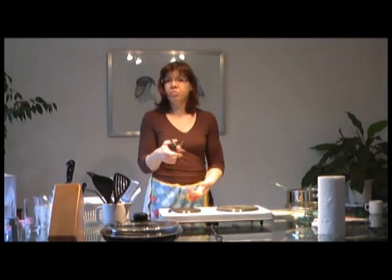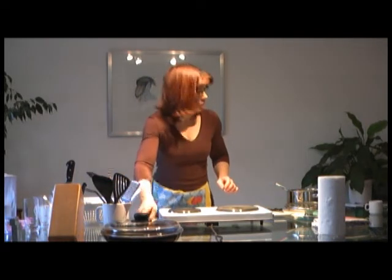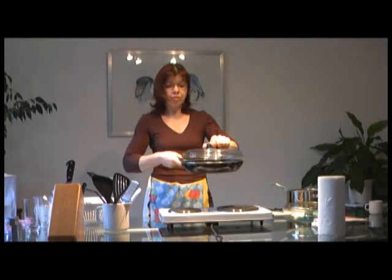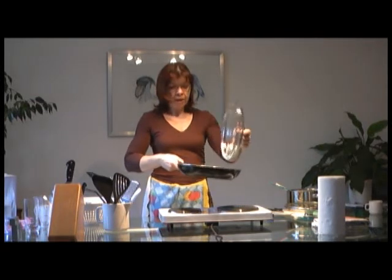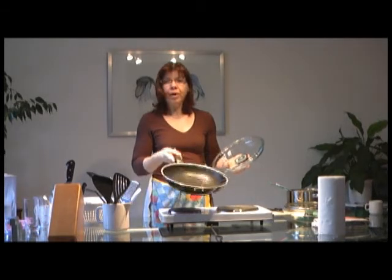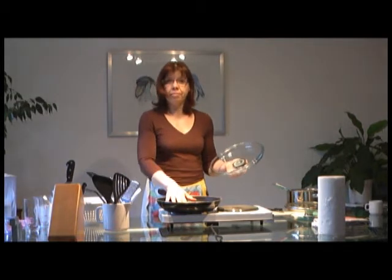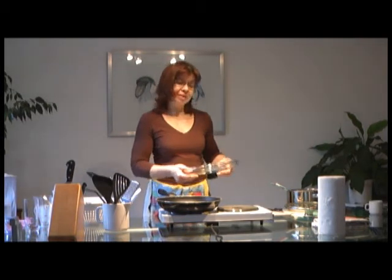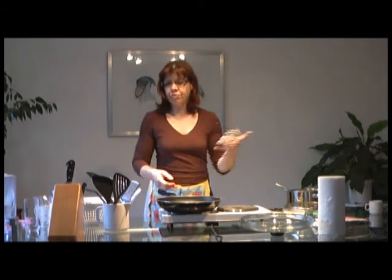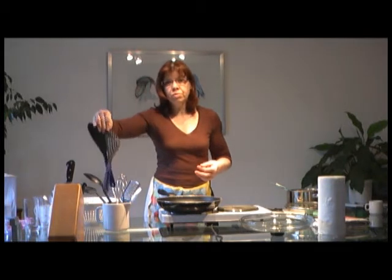You need to be able to open things, so scissors are important. Then frying pans — the standard frying pan is not that expensive these days. Sometimes you get really good deals at Lidl or Aldi. They are Teflon coated, but after a while they get scratched. You have to be careful not to use metal on them — forks are not good. After about two years of use, you usually have to throw it away and get a new one.